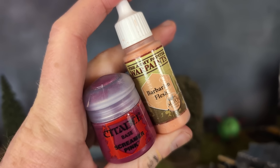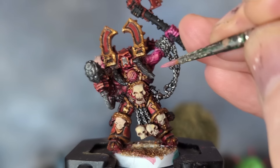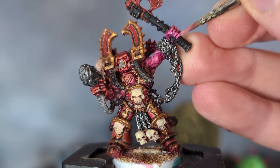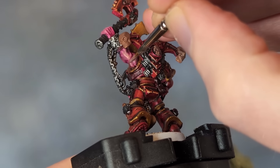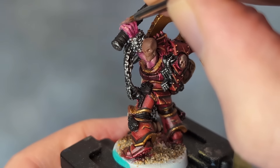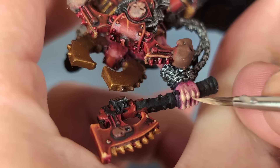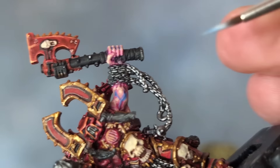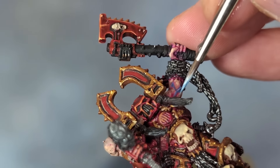Back to the skin. I mixed some Barbarian Flesh with Screamer Pink in a roughly one-to-one ratio and applied this to all but the deepest recesses. Kharn is jacked to the nines, and I wouldn't want his bicep and tricep to be lacking in definition. With some Barbarian Flesh and just a drop of Screamer Pink, I painted his fingers and the uppermost areas of skin. Finally, with a mix of Barbarian Flesh and Dark Sand, I highlighted his knuckles, which would of course be pale based on how hard he is gripping Gorechild. Now this sculpt has a massive blood vessel showing, so that needed a coat of blue to make it really pop — I used Kabalite Green first, and then some Fenrisian Grey to highlight it.